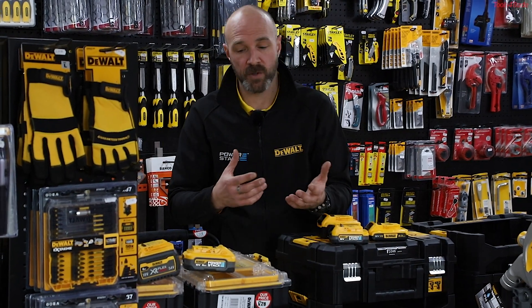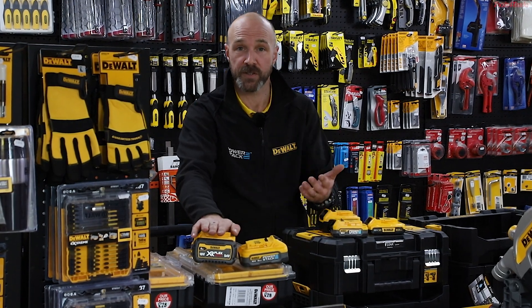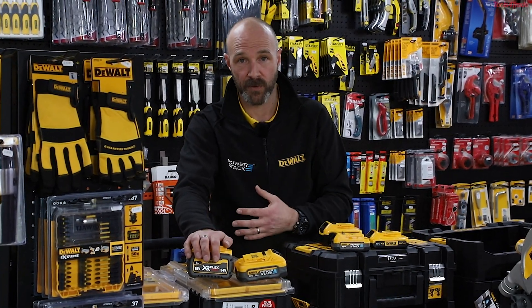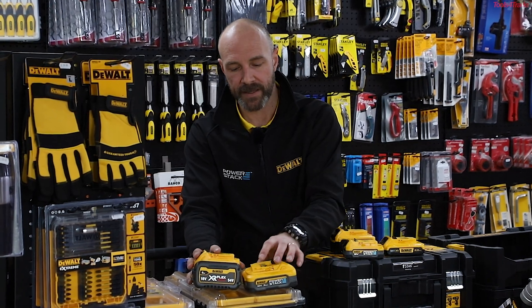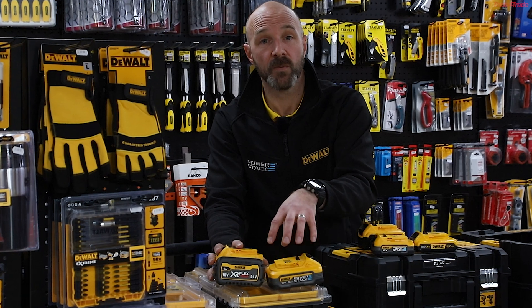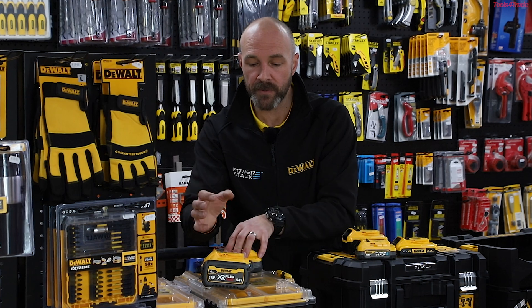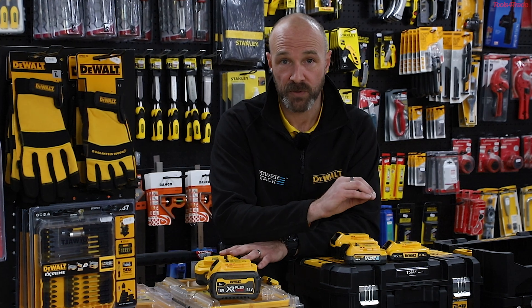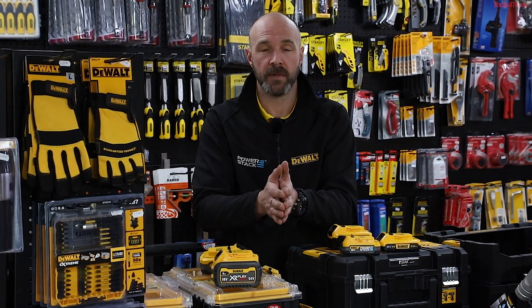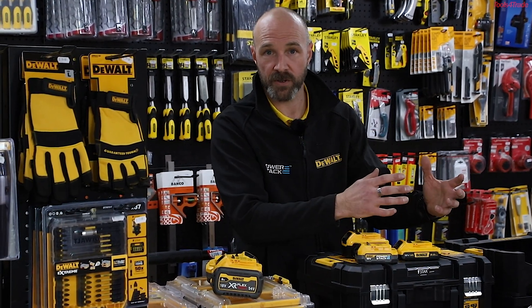What we do get asked quite a few times is how PowerStack compares with the FlexVolt. FlexVolt, for those who don't know, is our 54 volt battery platform. That will be things like our big miter saws, table saws, plunge saws — they'll all run on FlexVolt. Now the big difference between the two is PowerStack will have your flat pouch cell technology, where FlexVolt still runs on your cylindrical cells. The thing to remember with the FlexVolt battery is that it will still run all your 18 volt tools. If you are currently on an 18 volt platform and you do eventually get a tool that runs FlexVolt, that FlexVolt battery will still run your 18 volt tools.